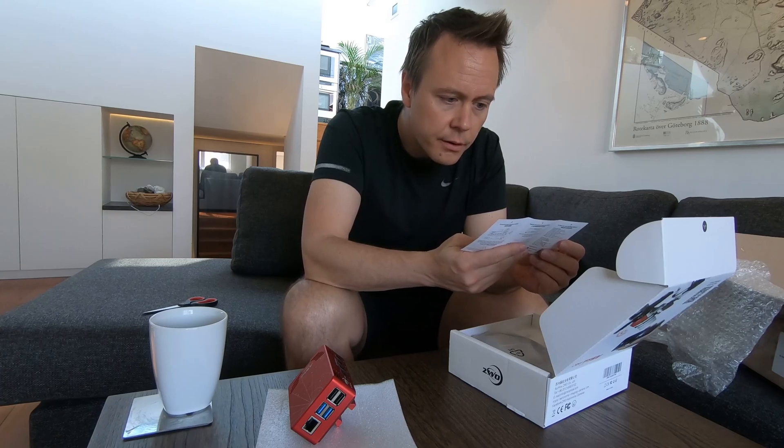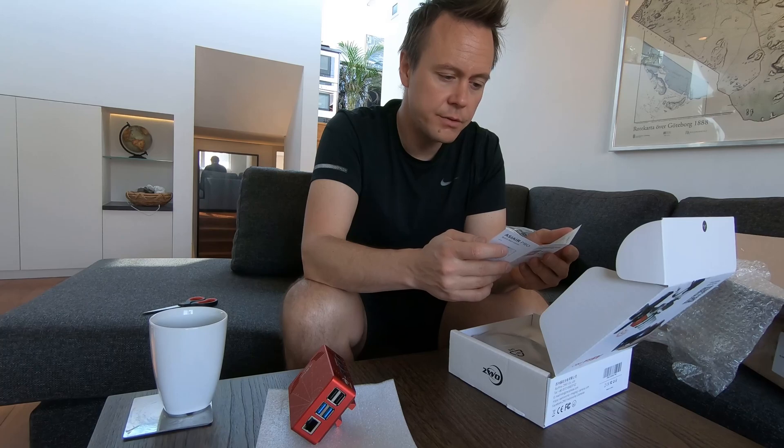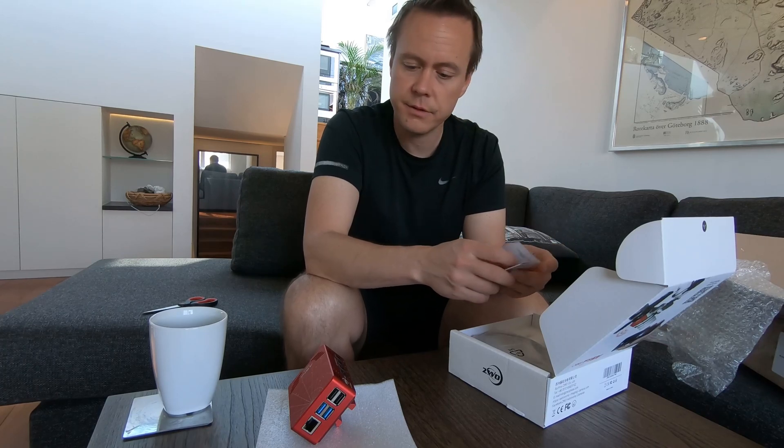Instruction manual, electricity, USB, connect, power cables, connect to Wi-Fi in the box. But it seems very easy.